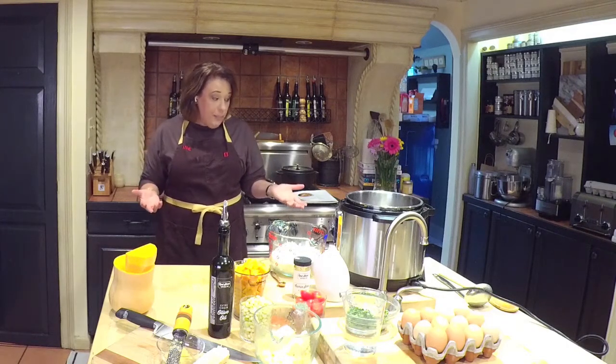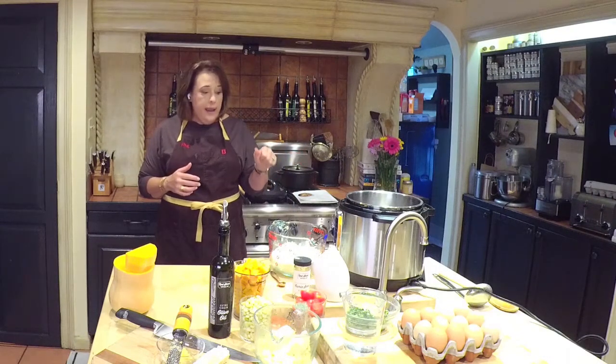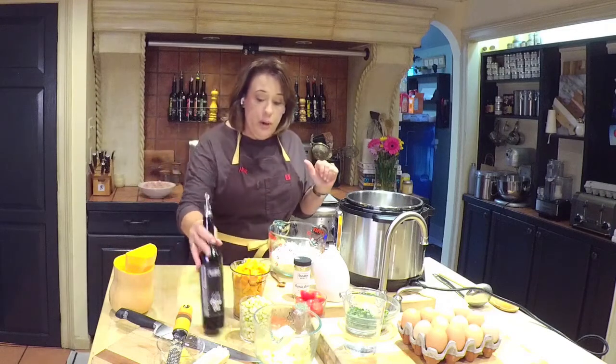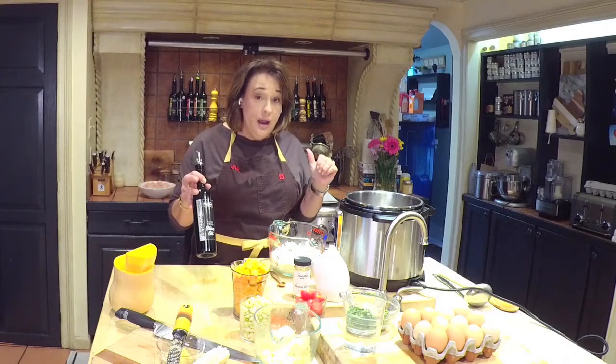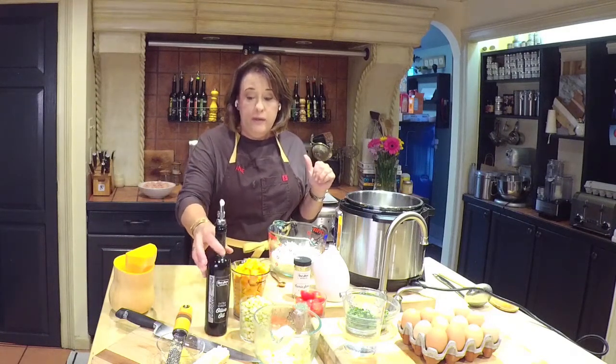I am in my Instant Pot and I've got it on sauté on hot. And I've added our smoked extra virgin olive oil. This is a great olive oil if you like grilling, but it's also great for vegans and vegetarians to get that smoky flavor into things like beans and grains when you're not using a smoked meat. One of my favorites — we sell a ton of it and it's delicious in this stew.